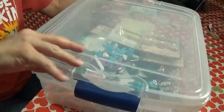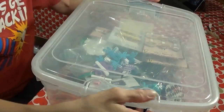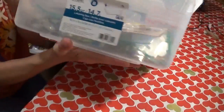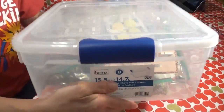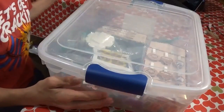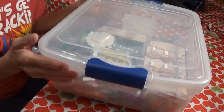I have one of these bins — you can buy these at Walmart. They have a lid that you just lock in place. It's by Holmes, H-O-M-Z. Here are the dimensions if you'd like them. I want to say I paid like $4.95 for this. I like the see-through ones because I can just see what's in there.